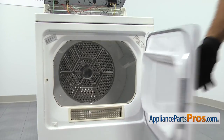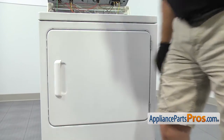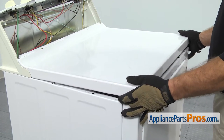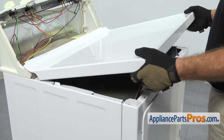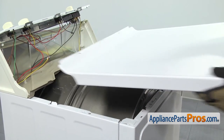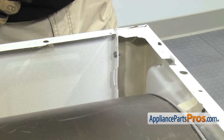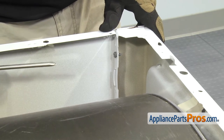Once you have both screws out, you can close the dryer door. To take the top off, we're going to lift it up and pull it off the dryer. Once you have it off, you can set it aside. With the top out of the way, we can remove these two screws — there's one on each side — that hold the front panel to the cabinet. We're going to use our Phillips screwdriver to take them out.